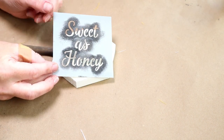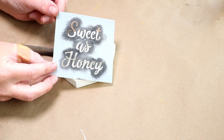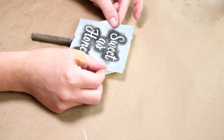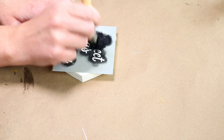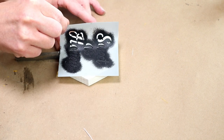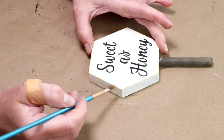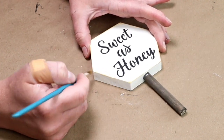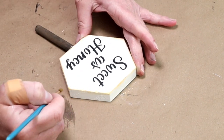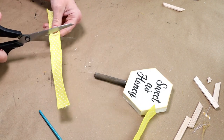Then I'm going to be using this sweet as honey stencil from Michaels — I got this a couple years ago. I'm centering it on the front of my hexagon and using rich black chalk paint from Folk Art with a stencil brush. Once the paint has dried I'm removing the stencil. Then I'm adding a little bit of yellow okra chalk paint around all of the edges.